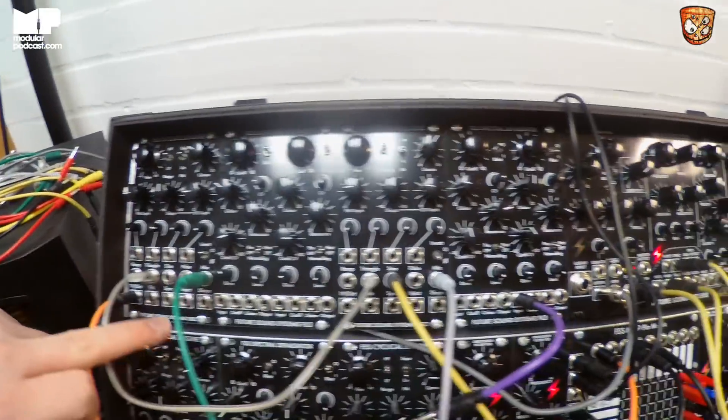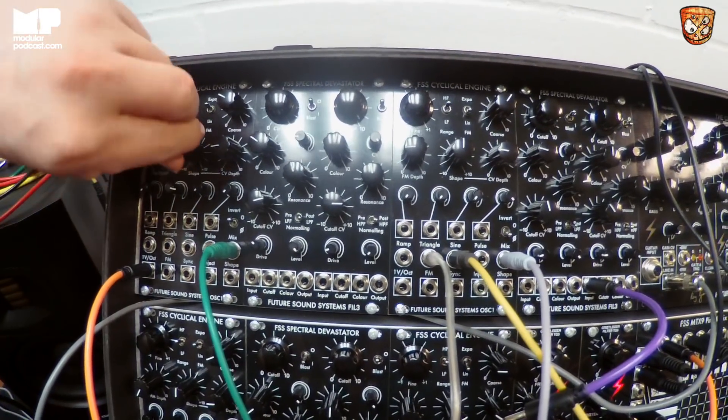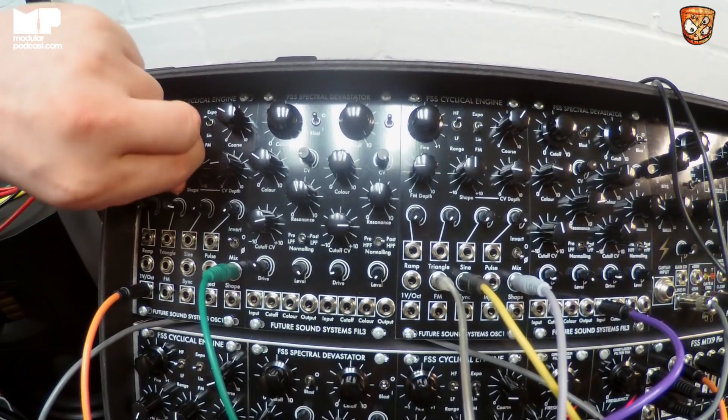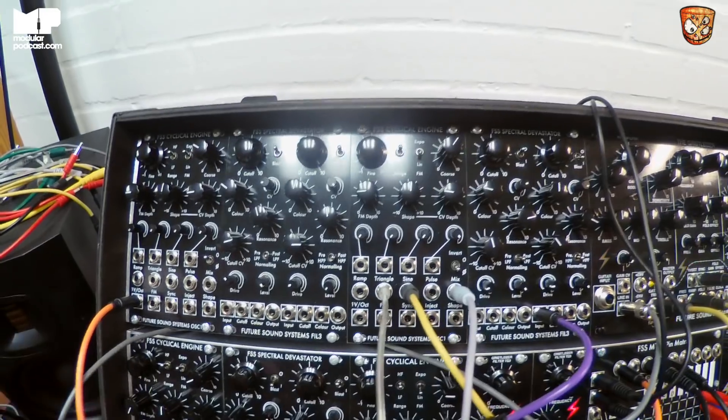You can then invert that as well if you so wished. We've got shape modulation as well of the triangle, the sine and the pulse. So it's kind of the sound of the triangle... we go over to the sine, I might just knock that down a bit.